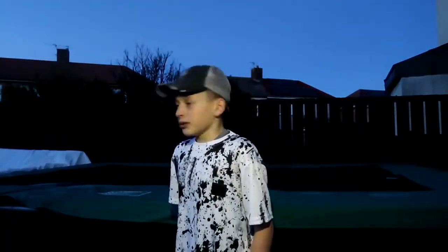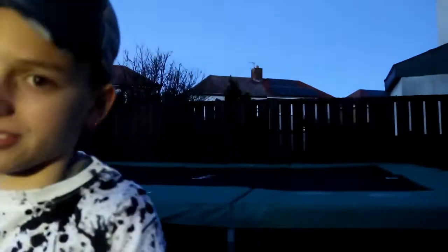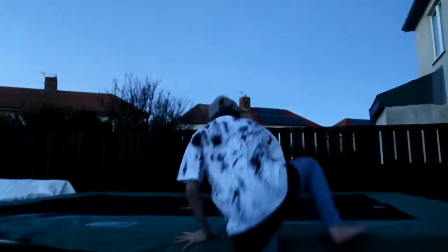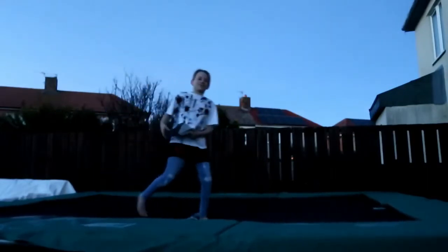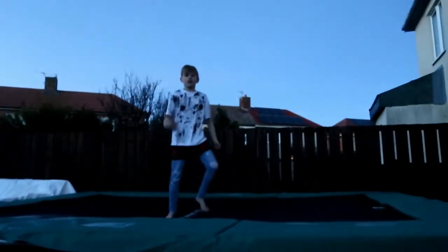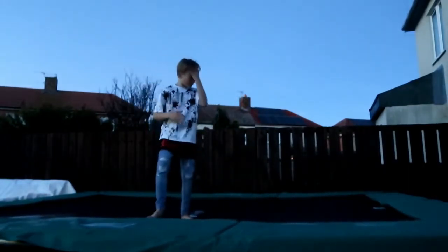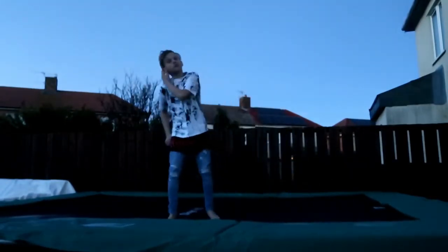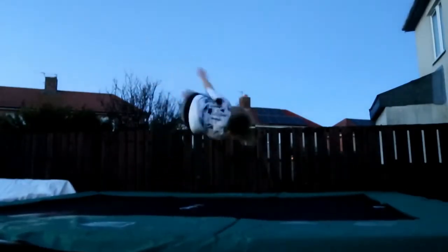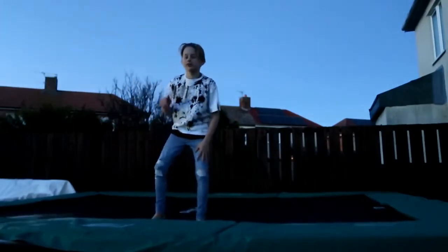We're just gonna be playing on my trampoline, doing some very life-threatening tricks. Let's go. Here's my hat — mind my terrible hair, I'm just gonna be messing around. If you don't already know, I am a flipper, I do flips, I like doing flips. I got the black 360, the full — I got that flat, it's pretty sick. Go check out Luke Thomas on YouTube, that'll be in the description.